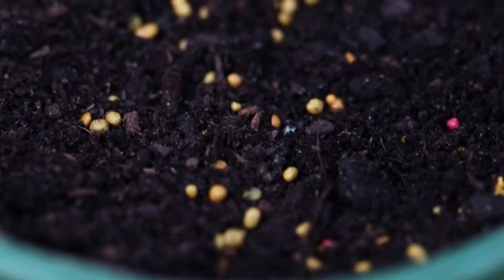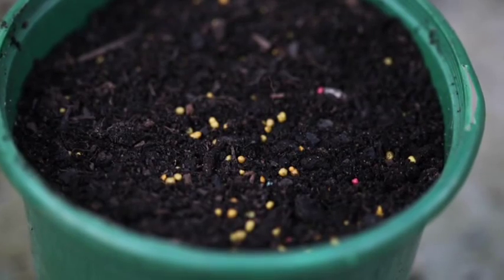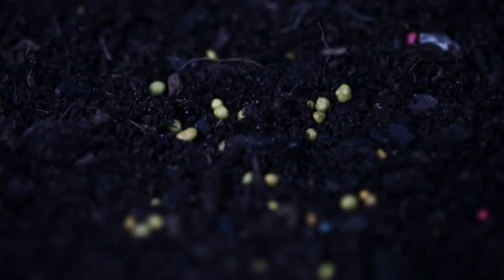Osmocote Mini is a tiny fertiliser granule that ensures even nutrient distribution between planting cells and tubes. It is gentle on young roots and feeds for three months.